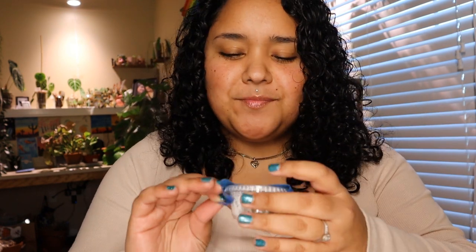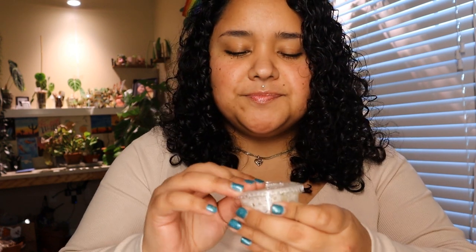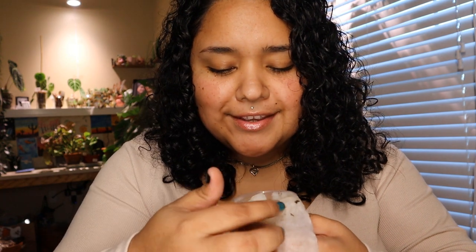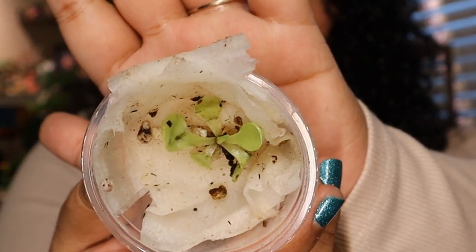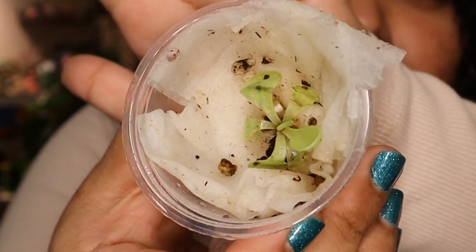Should I say the name? Should I say what it is? I'll just keep it here. I'm so excited! So I ordered myself some pings, some pinguiculas. Hopefully you can see that - I'm so freaking blind, I can't see. But yeah, this is a pinguicula titan.